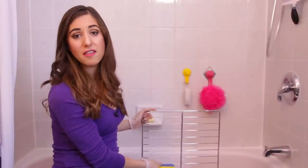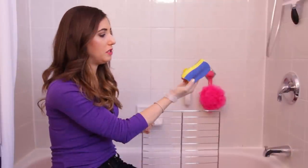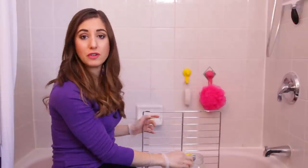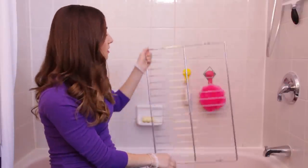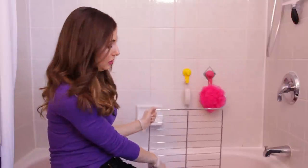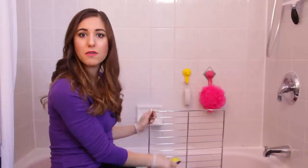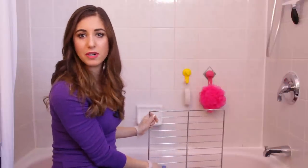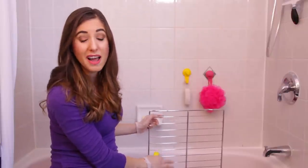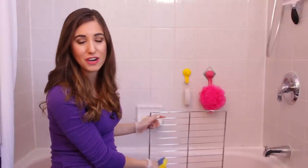I was scrubbing anywhere between five and ten minutes, just using this soft sponge with a little bit of the detergent for some added abrasion. The results are pretty excellent. They didn't come from just pulling the racks out of the soupy situation going on over here. There was a little bit of elbow grease involved, but it was nowhere near the amount of scrubbing that I would have had to do had I not done this overnight bubble bath for the oven racks first.